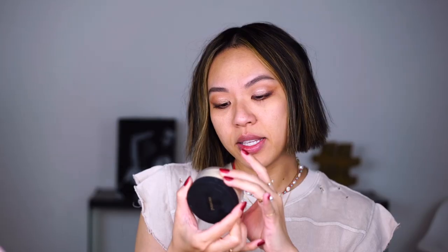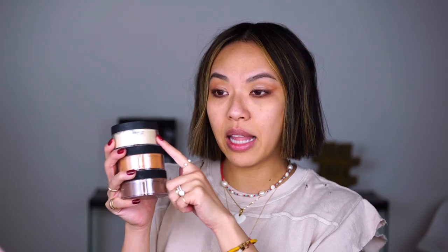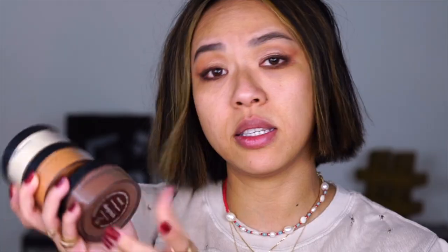Today's video, let's just get to the point. I am partnering up with Mented Cosmetics and we are going to go over different ways we can powder our face. This is a loose setting powder by Mented Cosmetics and they have three different colors: light tan, medium deep, and deep rich.